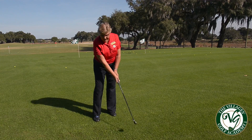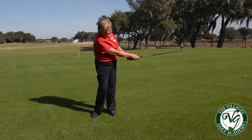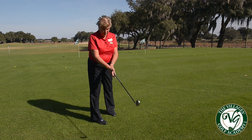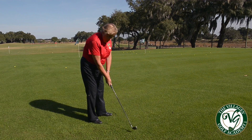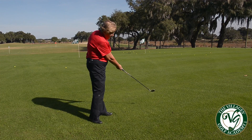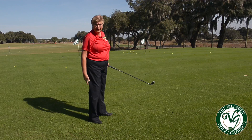When you swing, the clubface is going to open on the backswing and it's allowed to close on the forward swing. If you grip too tight with your thumb on top, what's going to happen is you're going to swing and the tight right hand is going to keep the clubface open at impact. And wherever that toe is pointing, the ball will go off to the right.